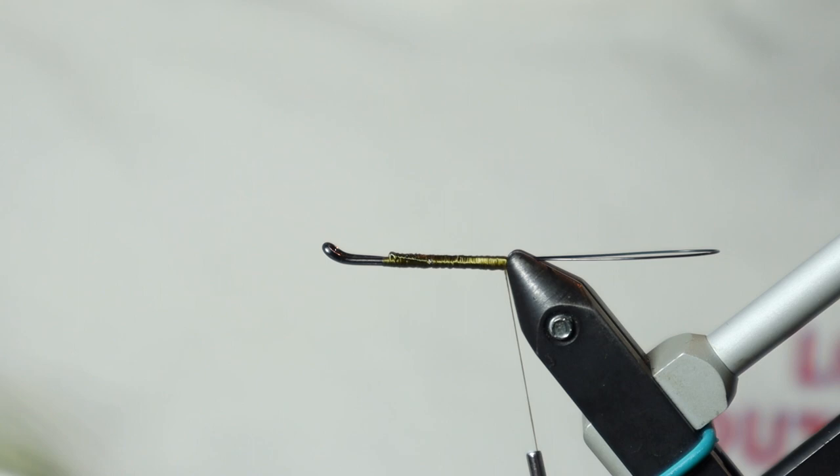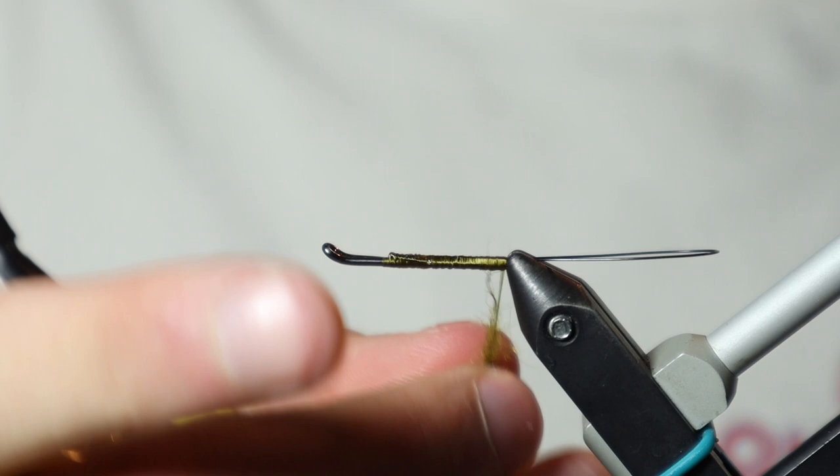So once I get to the back, we're going to tie in our dubbing. We're going to use STS Trilobal in Olive Black Leach. Start our dubbing noodle and we're going to create a thick butt section.